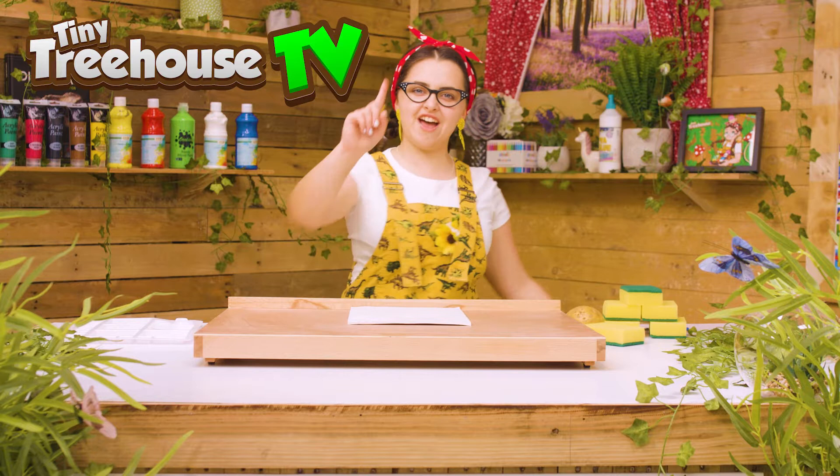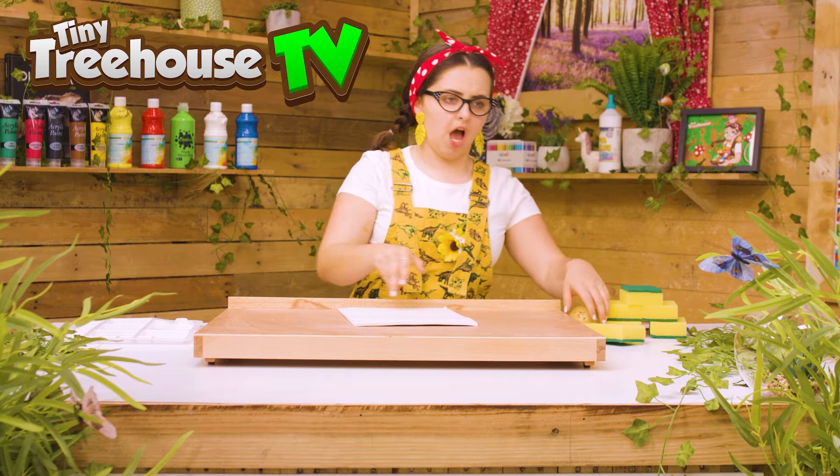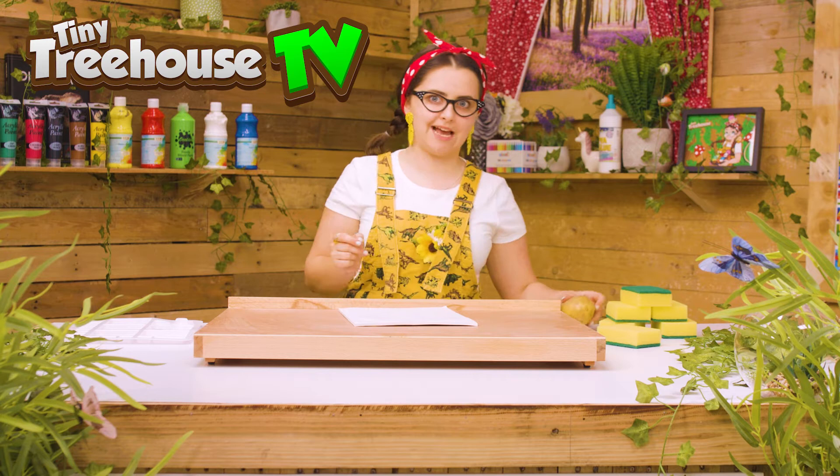So first of all here is what you'll need — you'll need some paper and a potato. Here's our potato here, and we can get a potato cut into many different shapes, but you might need a big person to help you. Here's what my big person did for me.